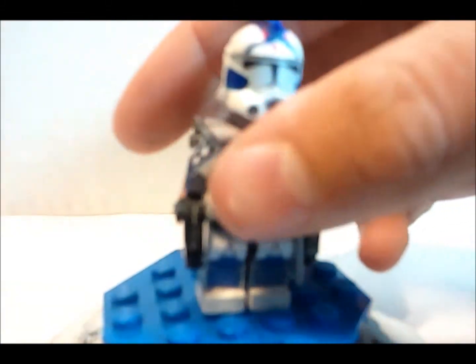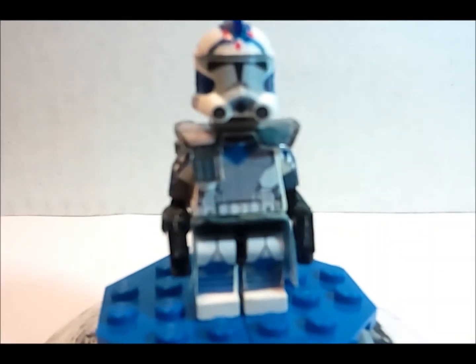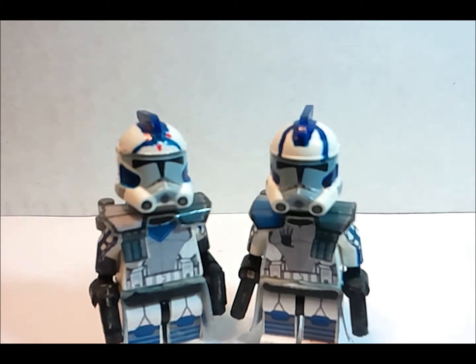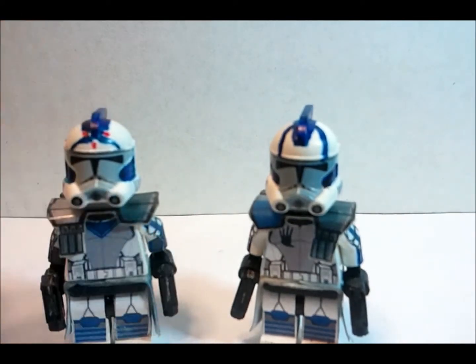His legs are posable as you can pretty much tell right now because I just bent him down. That is pretty much it for this review. That is it for these two figures, guys — I hope you enjoyed. Please make sure to rate, comment, and subscribe. These customs took me three days of designing decals, applying, and so on. I actually had to redo part of Fives' helmet twice, and the third time was finally perfect.